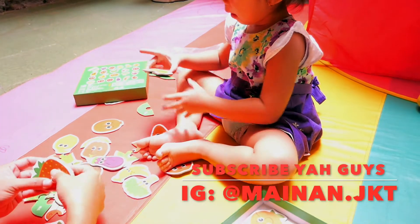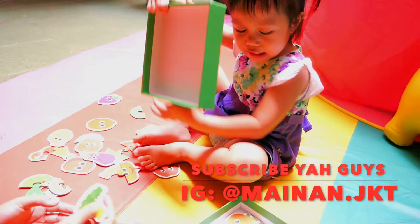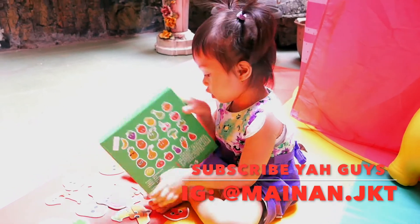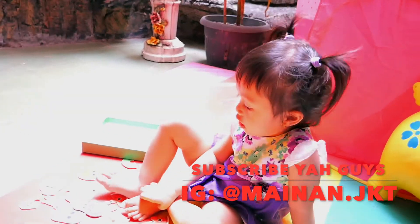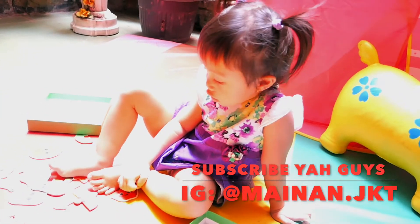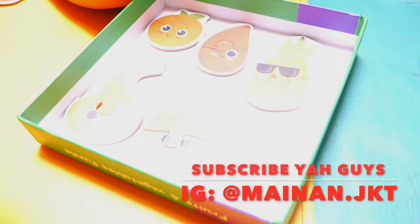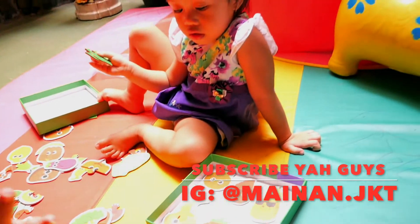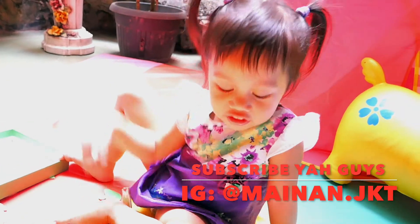Jadi ini melatih connecting mata ya. Pokoknya temen-temen, jangan lupa kepoin mainan.jkt, Instagram mainan.jkt, dan kalian bisa beli di situ — banyak banget mainan edukasi untuk anak. Oke, sampai di sini dulu unboxing-nya. Oh iya, ini permainannya — Fruits and Vegetables Puzzle. Sampai ketemu di unboxing kasih berikutnya! Dadah, bye bye!